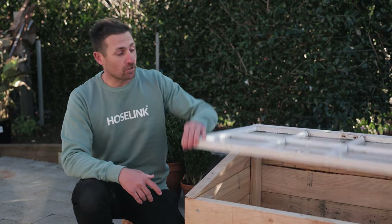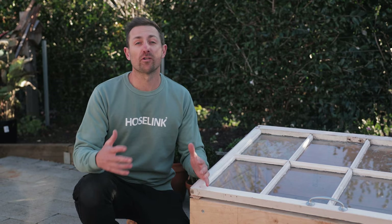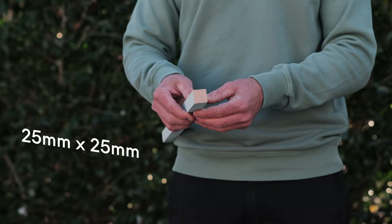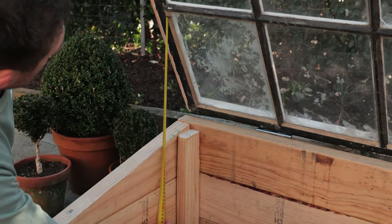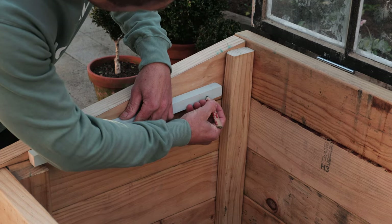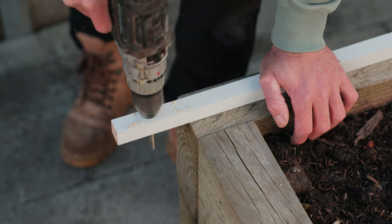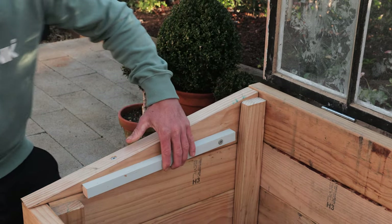Now it's time to make an internal stay to help keep our cold frame open. This is useful for putting plants in, taking plants out, airing, watering, and all-around ease of use. Just grab a bit of smaller timber or dowel — I'm using a bit of leftover 25mm by 25mm — then measure to the height you need to have the lid open enough for use and cut to size. Screw it to the inside wall at one end. Because we're drilling into smaller timber, pre-drill a hole before screwing to prevent splitting. It's important not to screw too tight as we do need it to move, though it should have a little resistance.